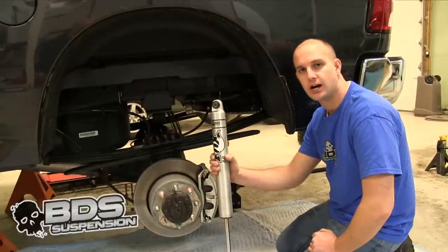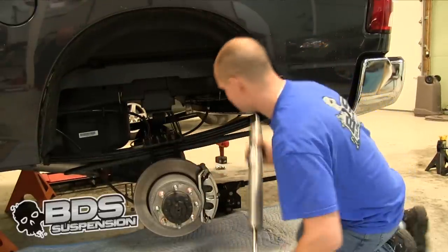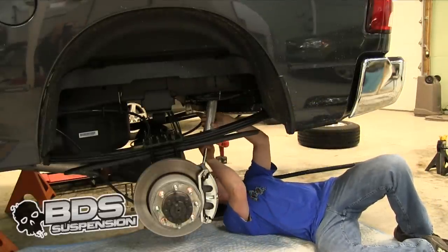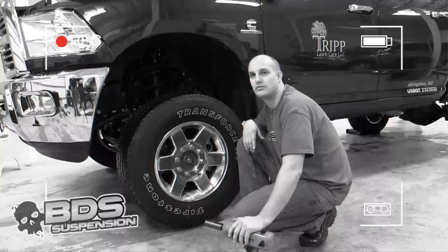You are going to go ahead and install your shocks on the rear. We upgraded our shocks to the Fox 2.0s. Now that you have the rear of your truck all wrapped up, you are going to go ahead and move to the front. The first step is going to be to remove your factory track bar and retain all the hardware you are going to need later.